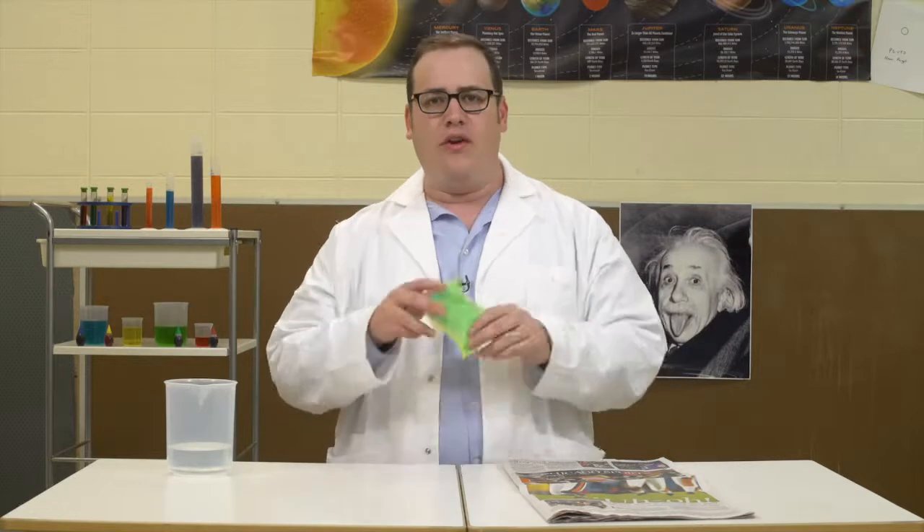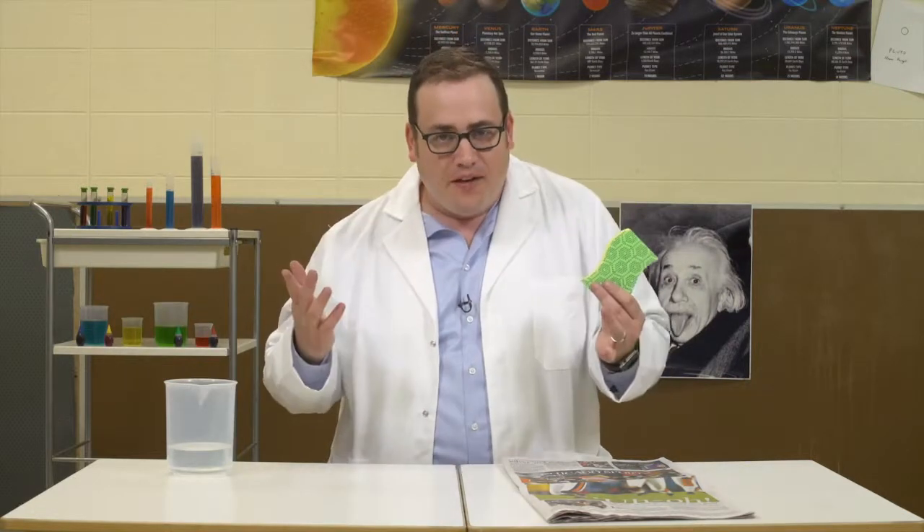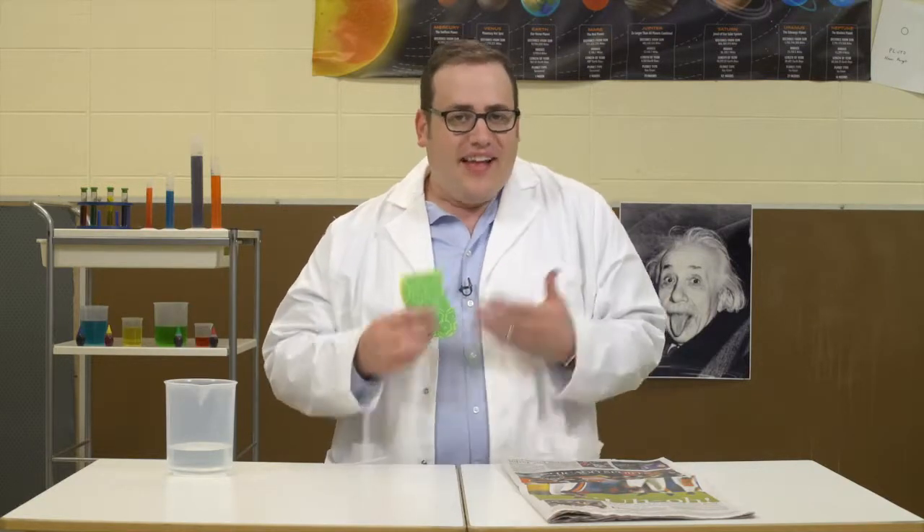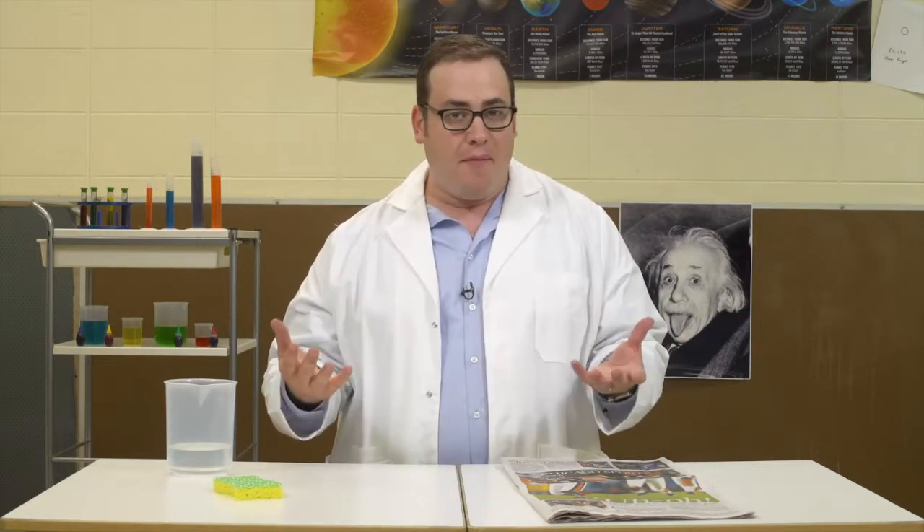Have you ever noticed that when you pour water into a sponge, it seems to disappear? It's because they make sponges out of a super absorbent substance called newsprint. It's actually the same ink they use in newspapers. If you don't get a newspaper at your house, you can do this one the next time you're visiting Grandma and Grandpa.